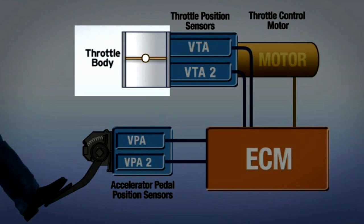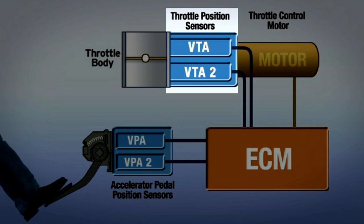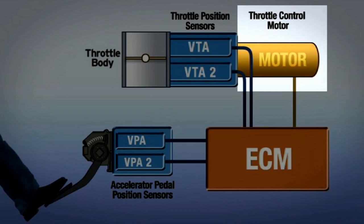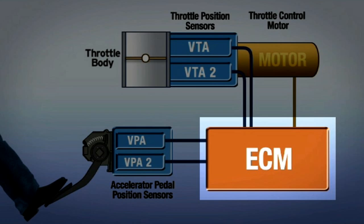Throttle body: a throttle valve that controls the amount of air into the engine, which in turn regulates engine power. Throttle position sensors: two sensors measure the actual angle of the throttle valve. A throttle control motor opens and closes the throttle valve. The electronic control module, or ECM, controls and monitors operation and malfunctions of the electronic throttle control system.